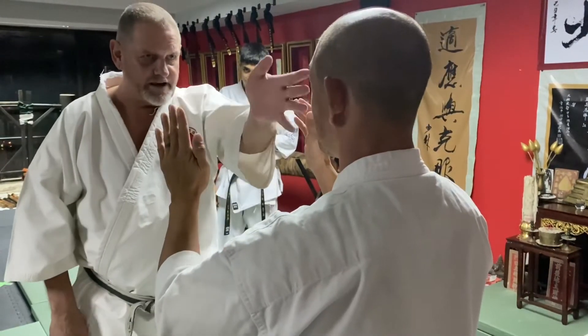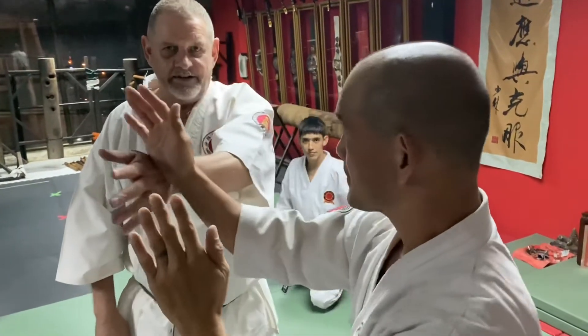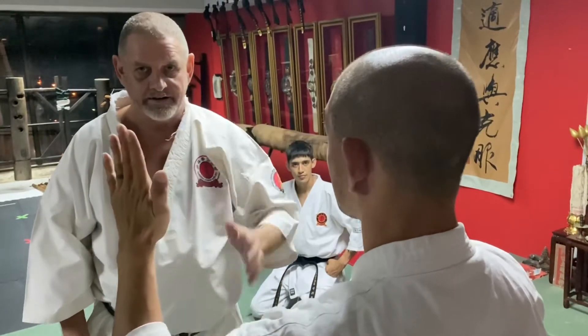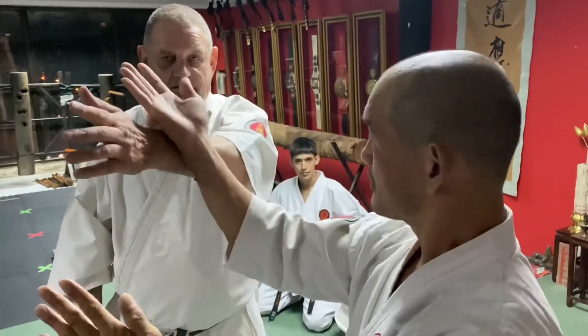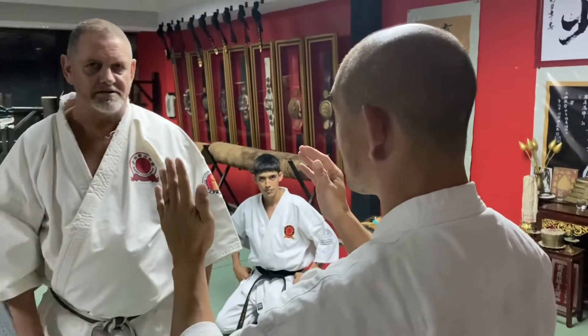Now the secret is the straight line. When I feel I'm going outside of the line, he sees it. Straight line - he doesn't see it. It's too late. Here he sees it. So even the jab, when you do the jab on a straight line, it's really hard to see.